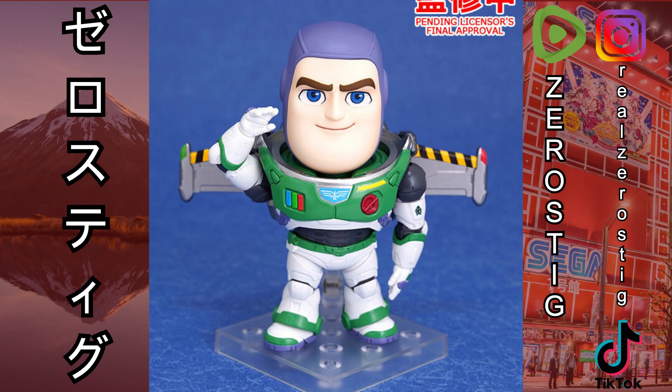We also got the Nendoroid Buzz Lightyear from the movie. That armor looks a lot more accurate — it's the one from the last part of the movie, so spoilers. It looks great, and we really need a Figma version of him. I wasn't able to get the SH Figuarts one sadly. The big difference on this Nendoroid is the backpack and it doesn't have the Lightyear name on the chest, so this could just be the alpha suit, the normal one — we'll have to wait and see.